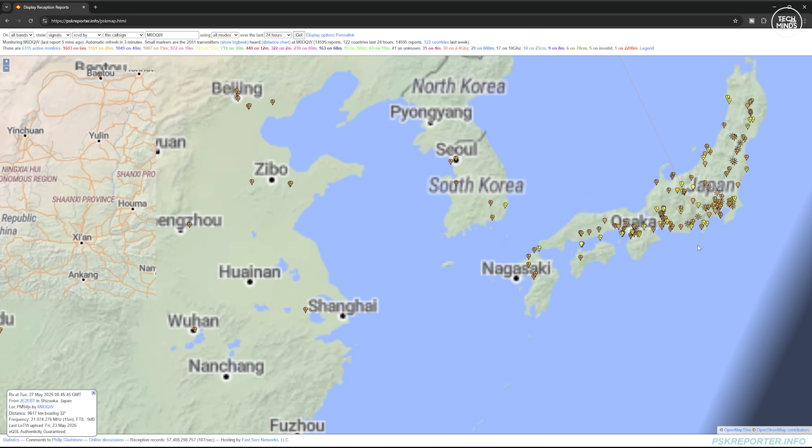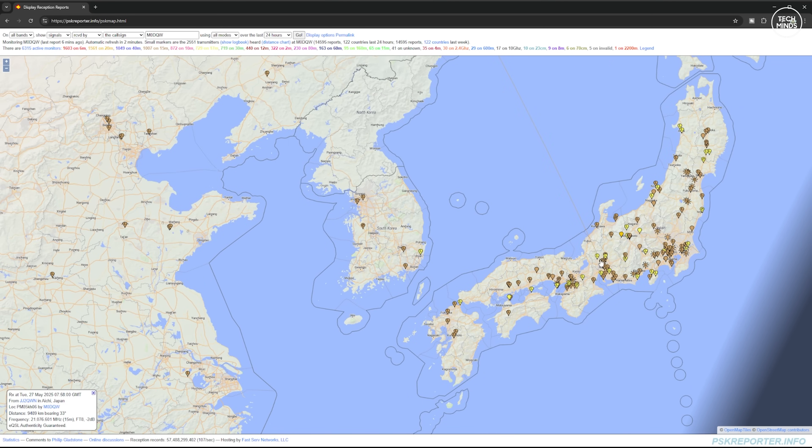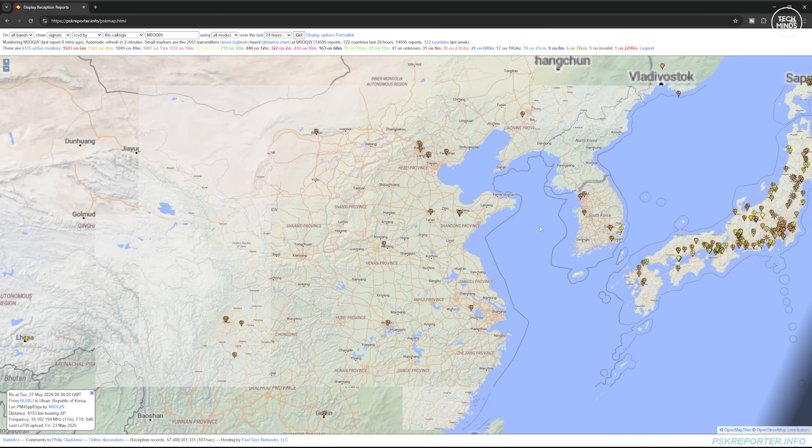After a few minutes you should start to see received FT8 stations appear on the PSK Reporter website. By entering my own callsign at the top and changing it to 'show received by', it will show all the stations that have been received transmitting FT8. I left mine running overnight connected to my NFED half-wave antenna tuned for 40 to 10 meters, and here are the results.